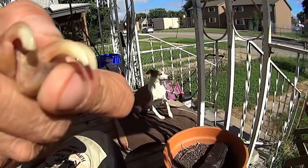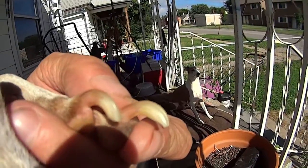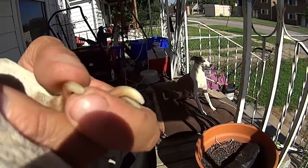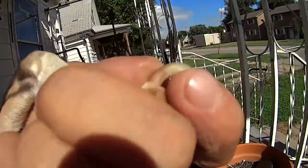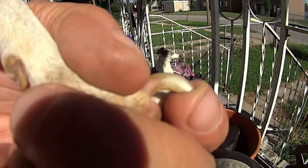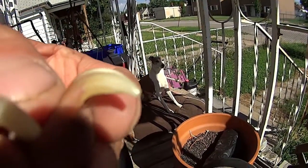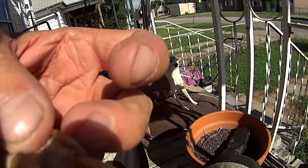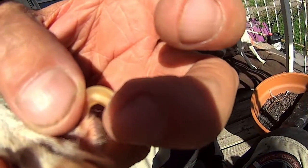Dog cutting toenails 101. You have to look for this red line that goes up, and you can't cut through those — otherwise they'll bleed. This one's going to be a problem, but I'll probably stop right here.